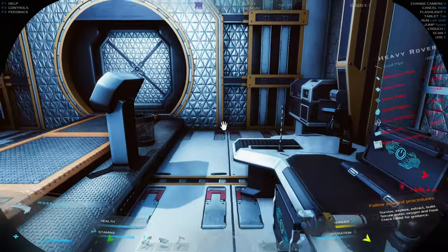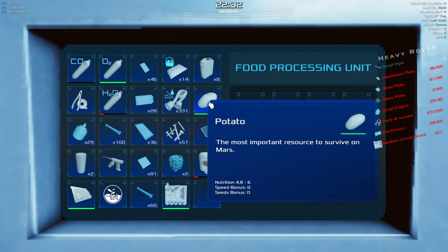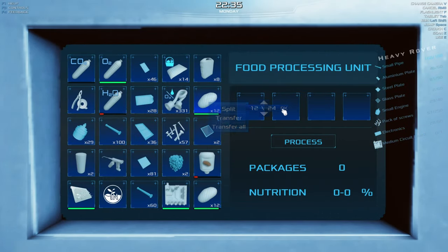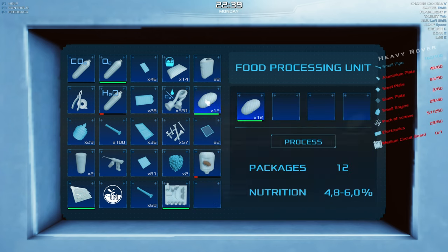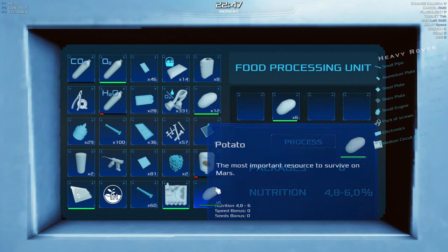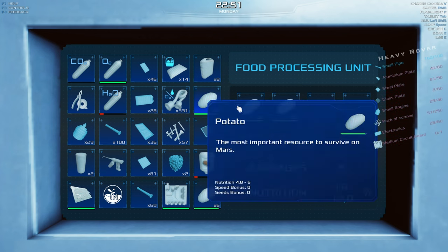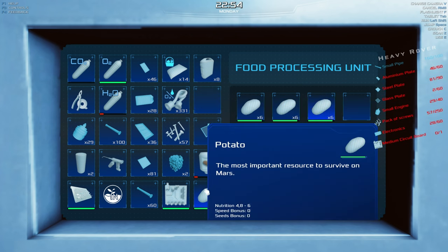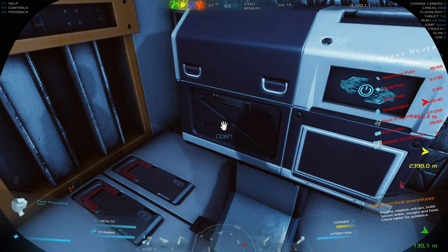I'm going to process the potatoes in the food processing unit. I temporarily split them into groups of four — I noticed that putting all 24 in one spot gives 24 packages with low nutrition, whereas splitting gives fewer packages with higher nutrition. I know you can get nutrition even higher by blending different vegetables, and we'll get there.